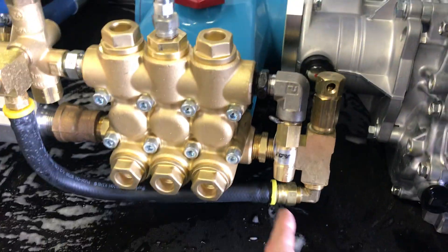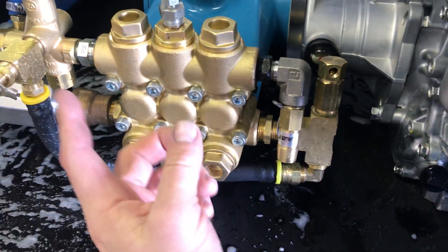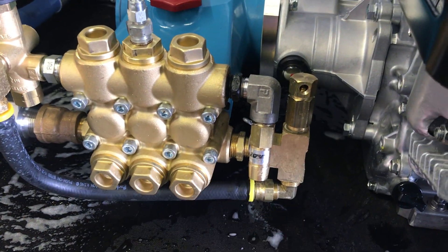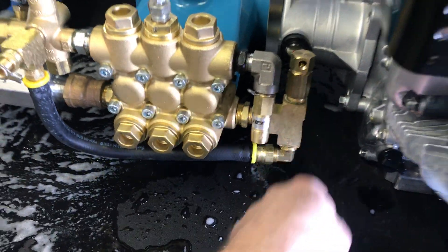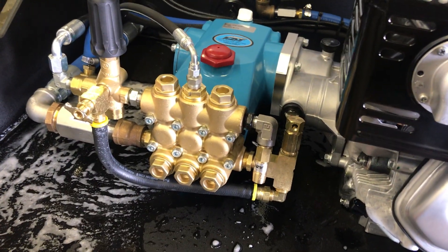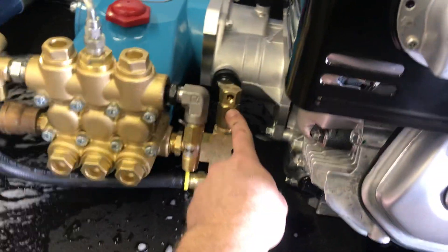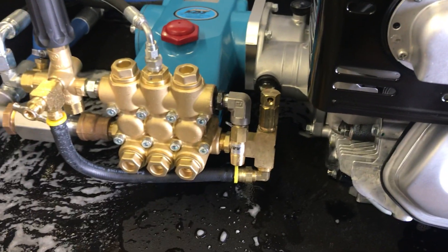Down here you're going to see a pressure relief. If the pump is pumping more than what you have it set at, it's just going to discharge water here — that's kind of why you see water and foam sitting around the pump area. This port right here is a thermal port, so anytime you're not flowing water and the pump is just sitting there running, if the water gets too hot inside the pump you're going to see water start pouring out of this. It's just letting cool water back into the pump so nothing overheats.